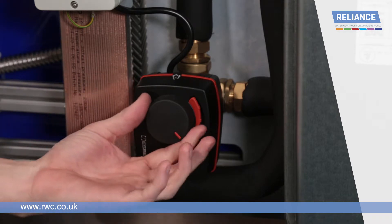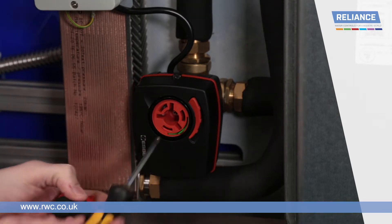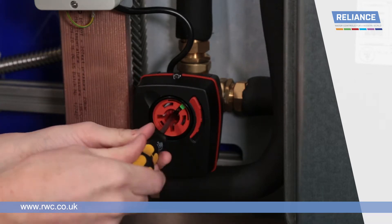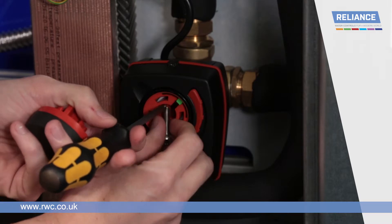Check that the diverter valve has been assembled correctly. To disassemble, pull the knob at the front of the diverter by gripping it and pulling it towards you. Placing a screwdriver in the centre, undo the screw under the knob. This could take a few rotations. Then carefully remove the screw.